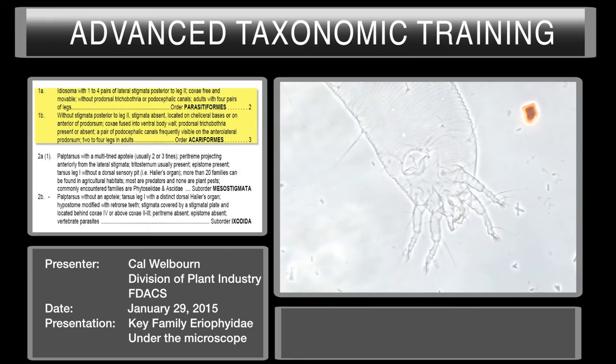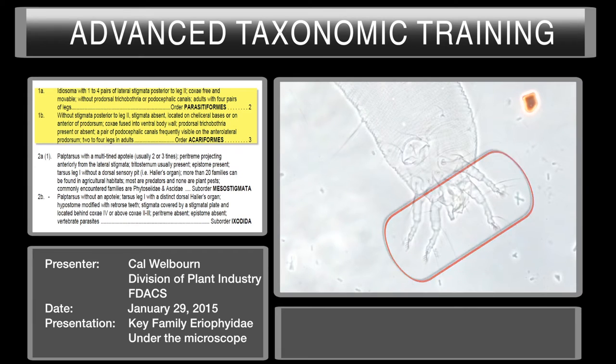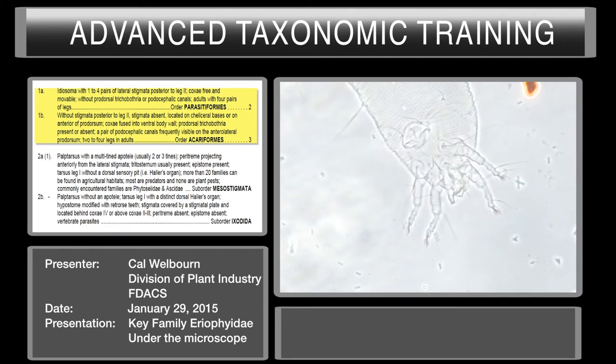We're under 40X right now, looking for one to four pairs of lateral stigmata posterior to leg two, cocci-free and movable, without prodorsal trichobothria, and adults with four pairs of legs. We can very clearly see right here there are only two pairs of legs. We need to look to see if there are any more legs further back — and we can see there are only two pairs of legs. So immediately, without looking at any of the other characters, we can eliminate the Parasitiformes. They all have four pairs of legs, the ones you're going to find.